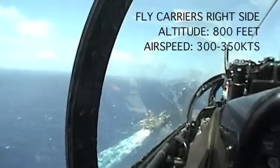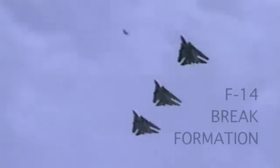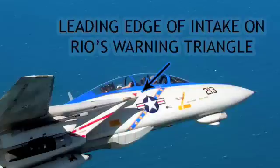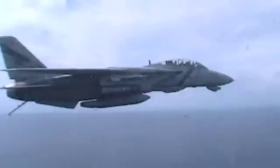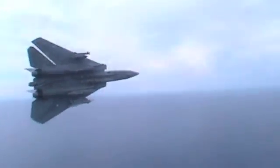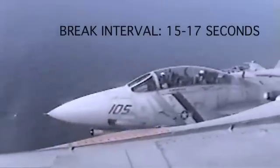The pattern starts with a level break at 800 feet and 300 to 350 knots. F-14 brake formation line of bearing is determined by placing the upper leading edge of the lead aircraft's intake on the ejection seat warning triangle below the RIO's cockpit. The brake interval will be approximately one half of the desired ramp interval time; 15 to 17 seconds is the normal brake interval.